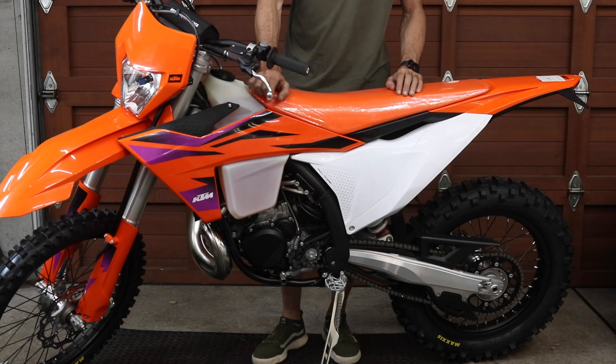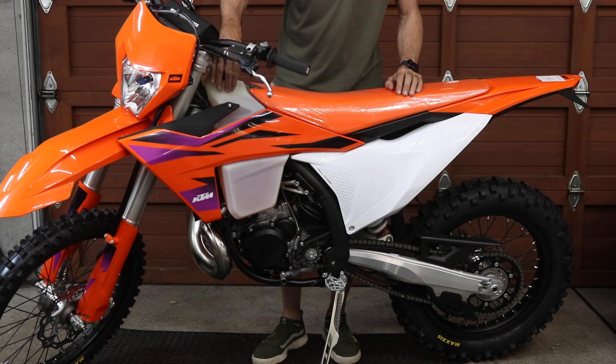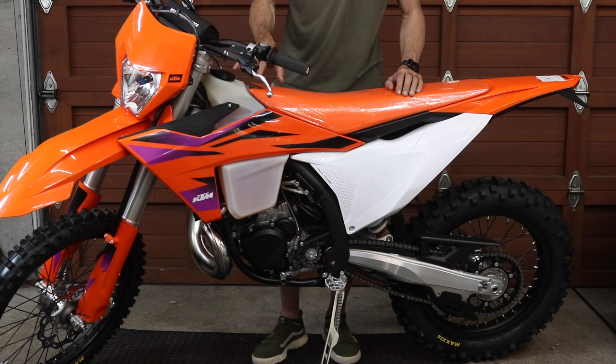There's no skid plates, no disc guards, no hand guards — all things most people are going to want to add, which will add weight. It does have a full tank of gas, so it's on the side stand and the gas level is up to here. It also has coolant and oil in the transmission, so other than the guards it is ready to ride.